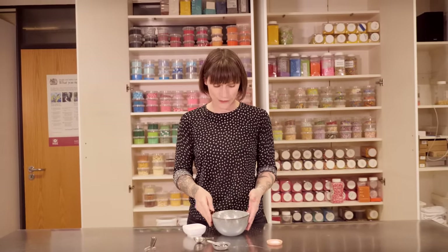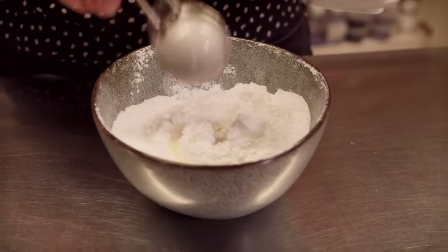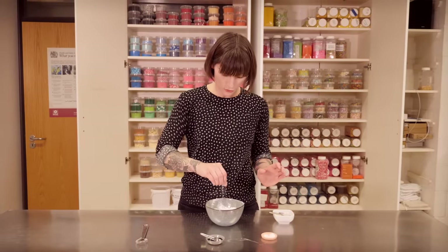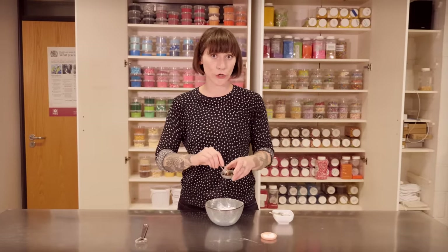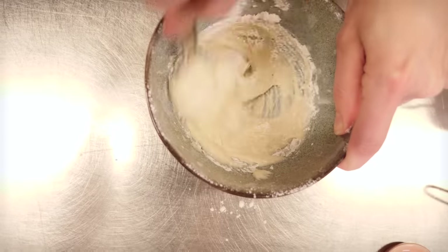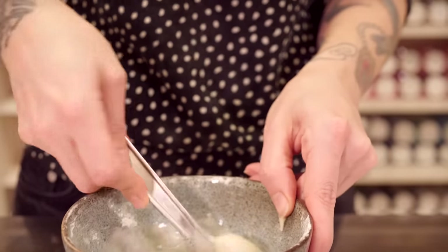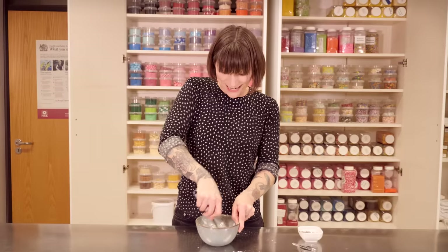While my cinnamon buns are cooking away, I'm going to get on with making the glaze because you want to have this ready when they come out — it's great to pour it on when they're still hot. So I've got 120 grams of icing sugar which I've already sifted, I'm going to add 2 tablespoons of milk — I might need 3 but I'll start with 2. Also a small pinch of salt and half a teaspoon of good quality vanilla extract. Then just whisk that all together until it's smooth — you want it to be a kind of thick but runny consistency.